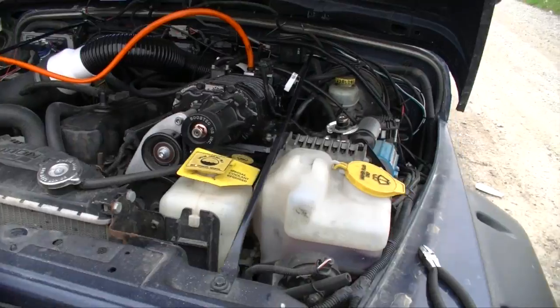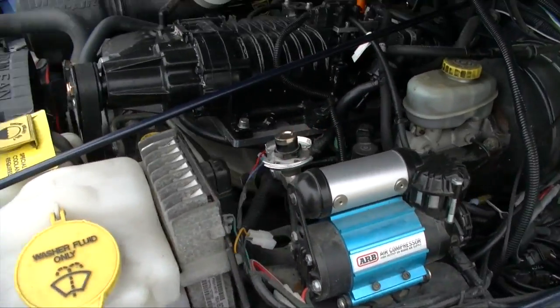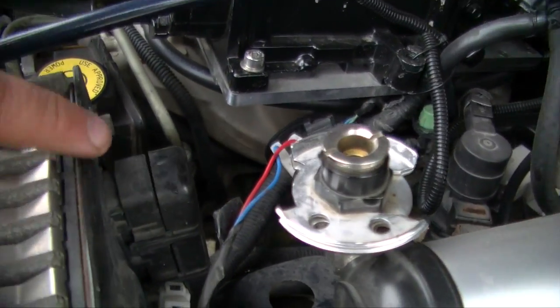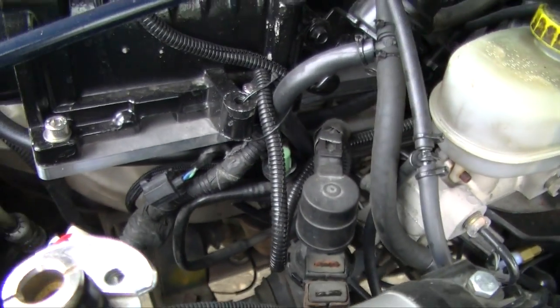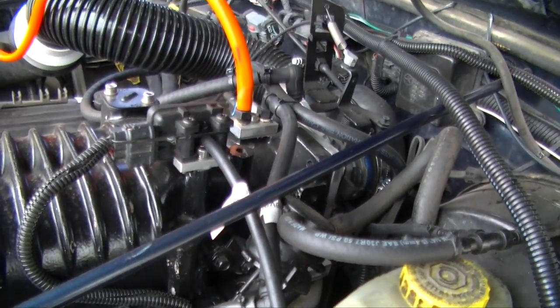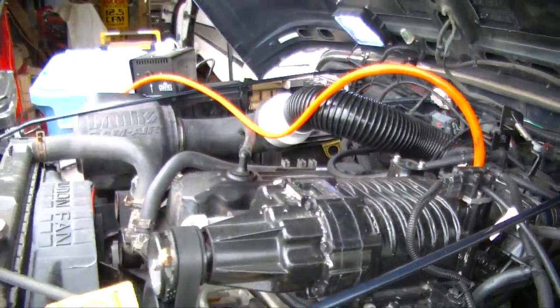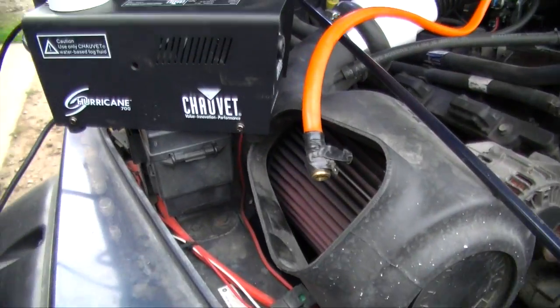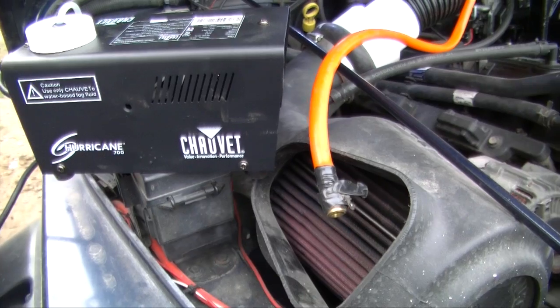I put the supercharger on it and I know this engine is on its way out, so I'm just doing this video on smoke testing the engine. Obviously you're probably not gonna have a supercharger on, but if you're doing a Jeep TJ, there are three vacuum ports off the manifold at the bottom. I'm going to go off the top of the supercharger and smoke test the engine with this Chauvet Hurricane 700.